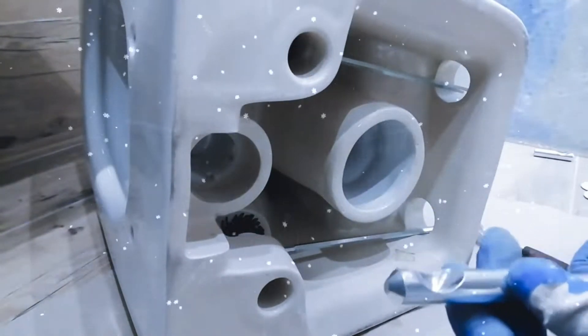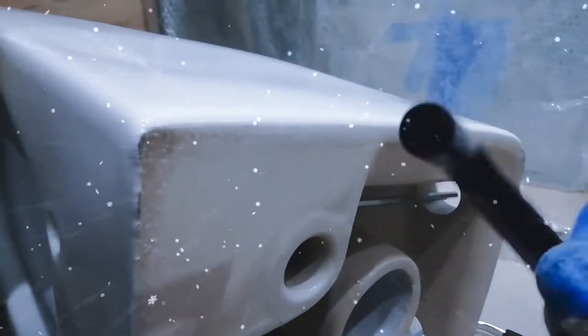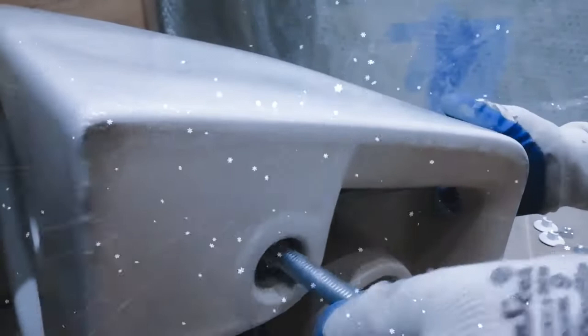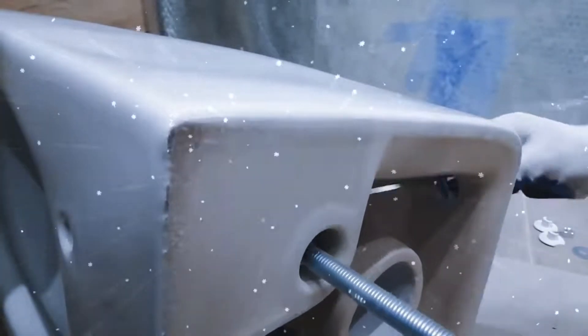Step 4: Installing the concealed tank. Once the frame is in place, it's time to install the concealed tank. The tank should be securely attached to the frame. Connect the water supply to the tank, ensuring there are no leaks. This tank will be hidden behind the wall, giving your bathroom a clean and modern look.